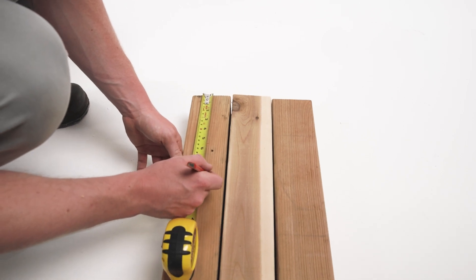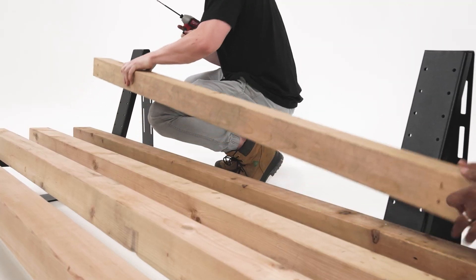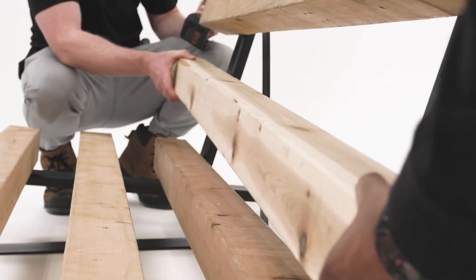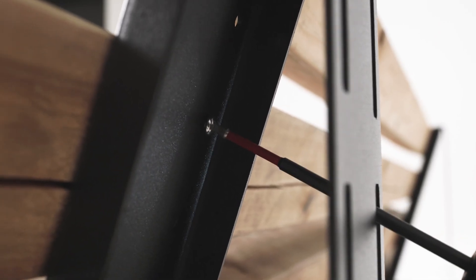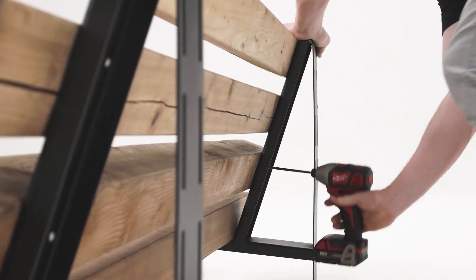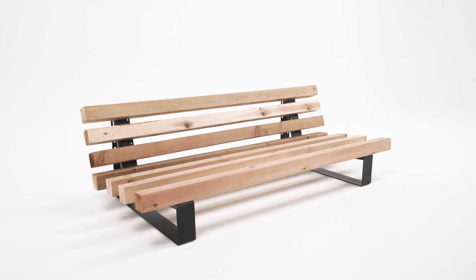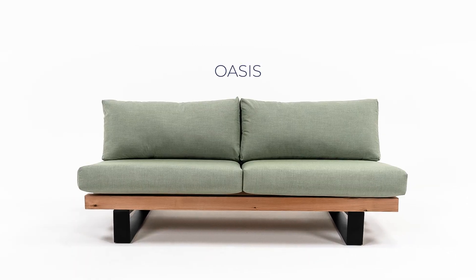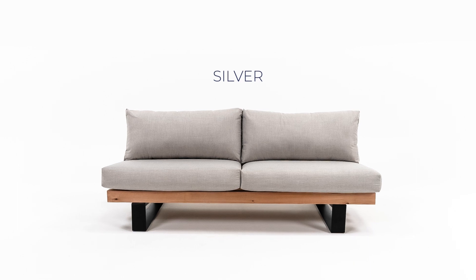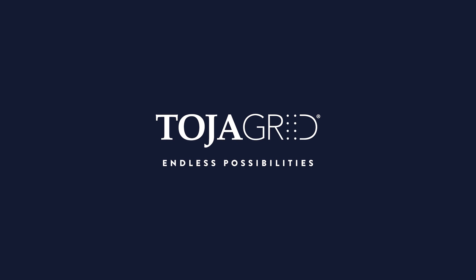For the backrest, measure and mark 8 inches for the overhang on the lumber, align on the brackets, space the lumber to your preference, and secure with screws. Use a hammer to your...